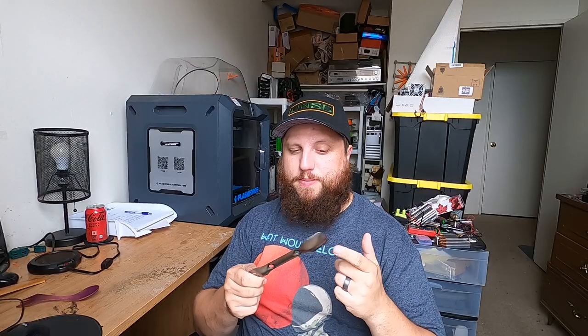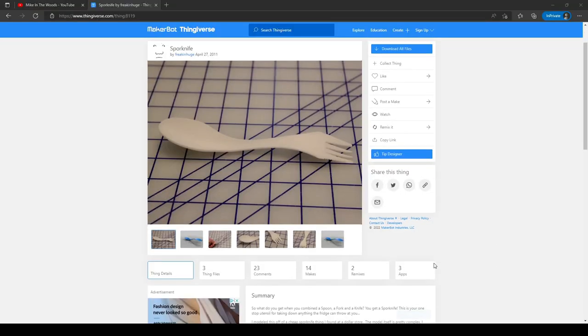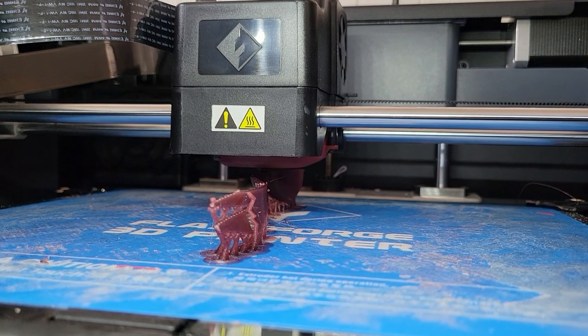Take for example a staple in any backpacking kit — a spork. Most people opt for a titanium one to keep it light. This one here weighs 18 grams. I found a promising model on Thingiverse, printed it off in PETG, and this one only weighs 11 grams — an astonishing 40% lighter than the titanium one.